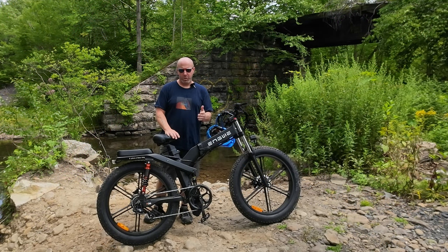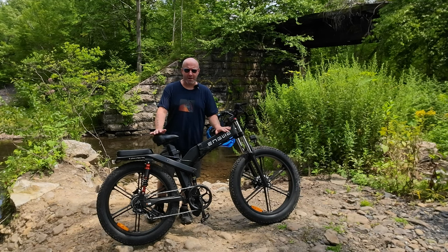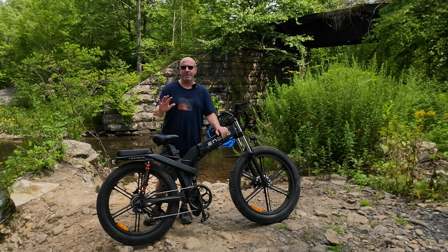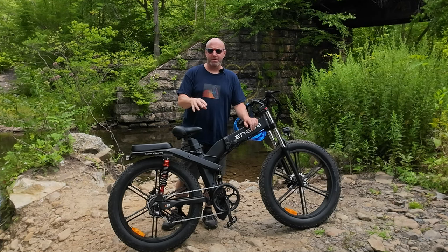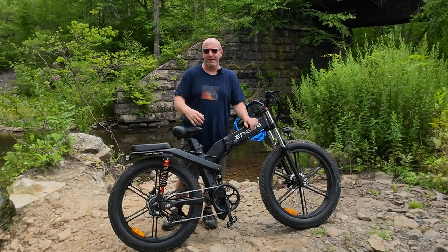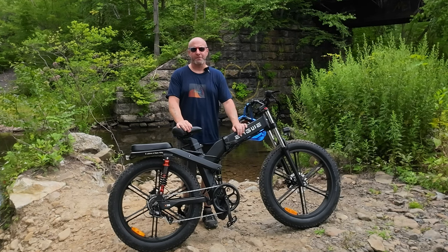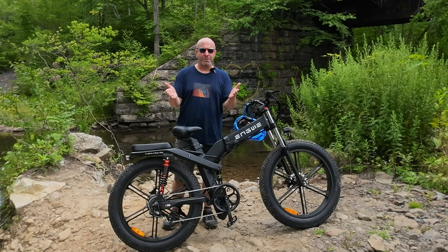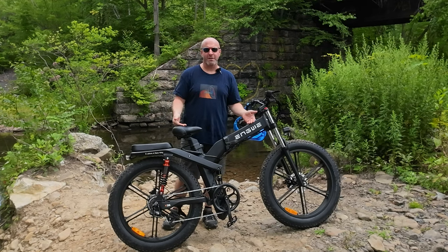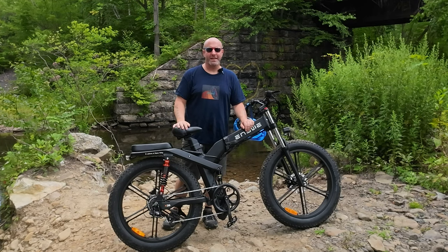If you'd like more information or to compare this bike to the X20 or X24, there will be a link below with all the information including the latest pricing of the X26. Also, Engwe is currently running a contest — all the details are listed below. Click their link, enter your email address, and you could be one of many lucky winners of their prize giveaway. Once again, thanks to Engwe for reaching out and sharing it with you. Hopefully now you know if the X26 is the right bike for you. Thanks for watching, safe riding, and I'll see you in the next video.